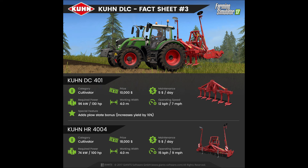Moving on to fact sheet number 3, we have another cultivator with a price of $10,000 and a maintenance fee of $5 per day. Its required power is 130hp with a working width of 4m and an operating speed of 7mph. It adds a plough stake bonus which increases the yield by 10%.